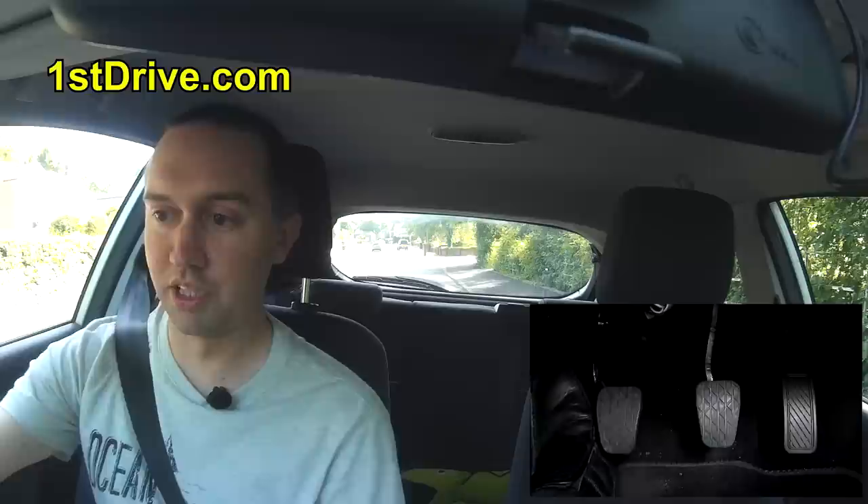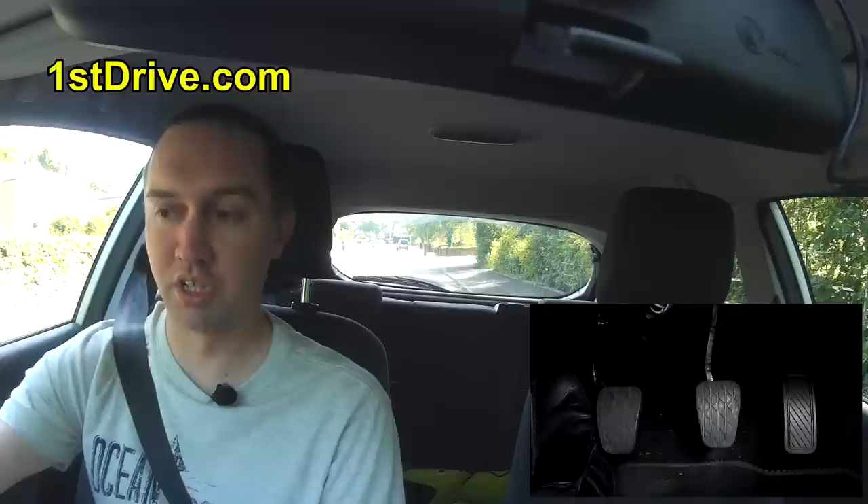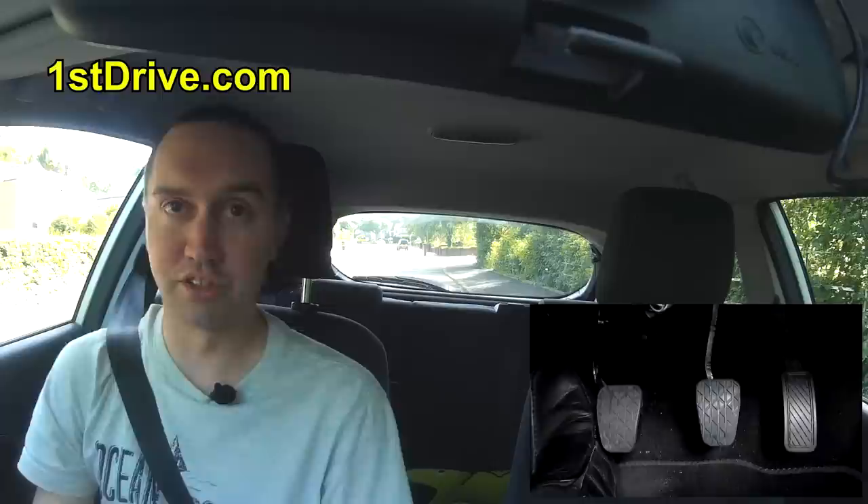I'll turn the key to number three — you don't have to go one, two, three by the way, you can just turn it in one big move. I'm going to put the air conditioner on, because it's a really hot day today — a lot better than the weather I've had in previous videos.